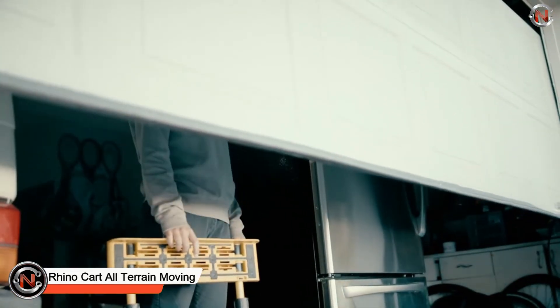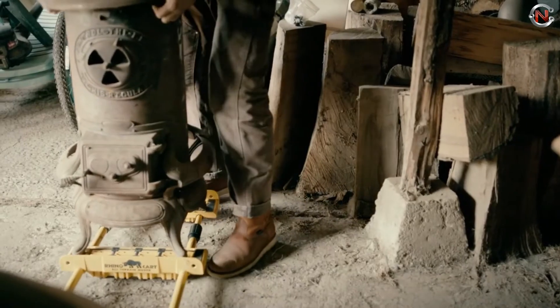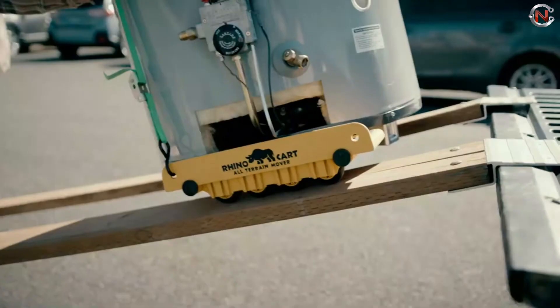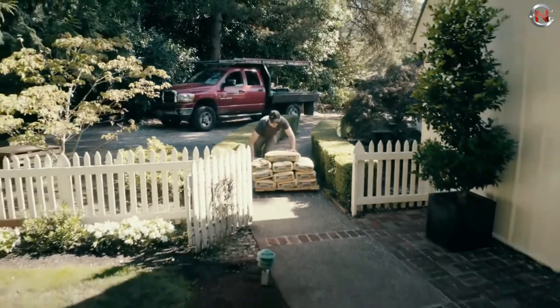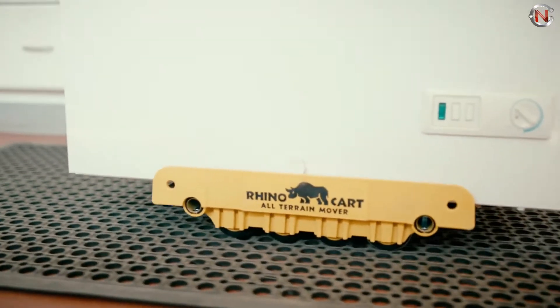The Rhinocart is the toughest all-terrain moving cart available — a heavy-duty moving dolly that can handle thresholds, uneven ground, and even hard-packed soil and gravel while carrying up to 1,500 pounds. This cart functions to transport unusually shaped, large, or heavy items. Large appliances may be easily hauled over curbs and thresholds thanks to eight robust wheels and an adjustable frame.